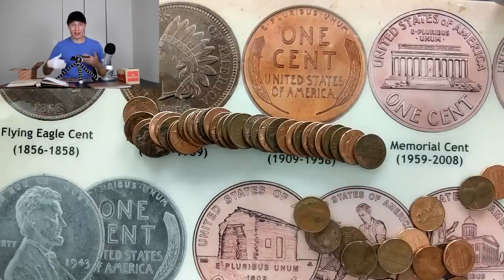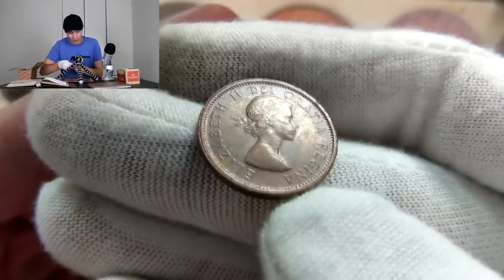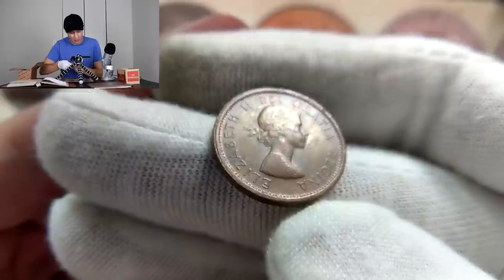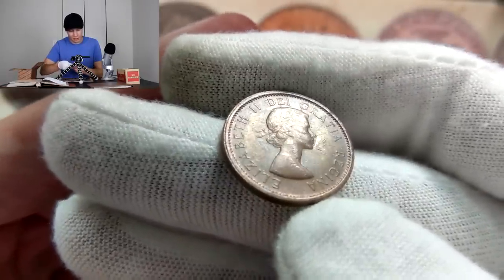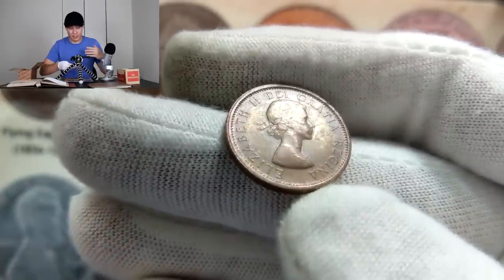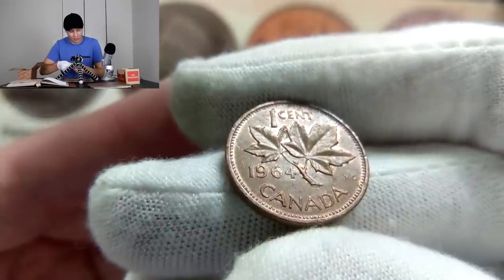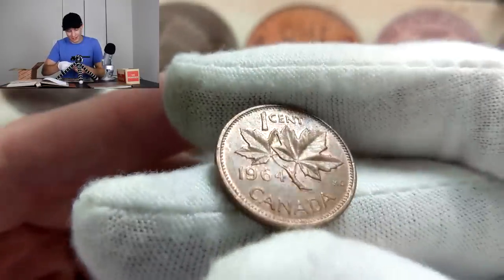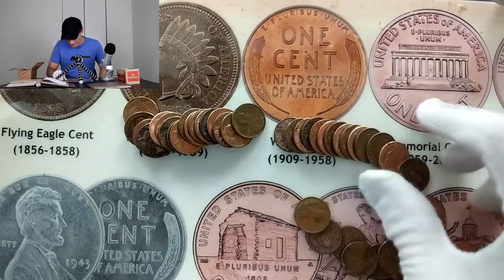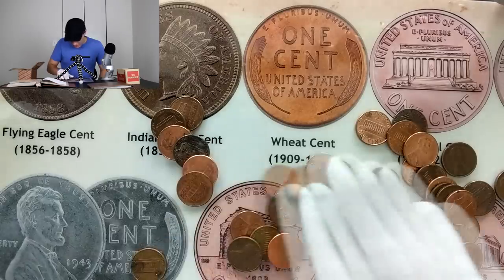My initial suspicion about there being a low number of Canadians in this box has so far been true — we're about halfway through and haven't found a single Canadian until now. I saw the reticles on this coin and knew it was going to be Canadian — just didn't know it would be this old. What we refer to as a young head Canadian — minted from 1953 through 1964, right in that wheat penny range. Let's flip it over — three, two, one — 1964. That's the one you most commonly find, but I'm still happy to pull it out.